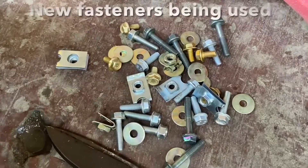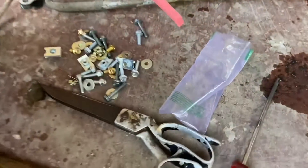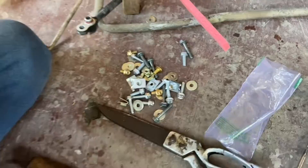The stock Denso motor has been installed in the replacement shroud and the shroud is being screwed to the condenser. We are installing new fasteners wherever possible — they are dirt cheap and it doesn't hurt to have a bunch of fasteners in your stash. You also get these clips with the nut spot-welded and we are using them where a conventional nut can't be used.